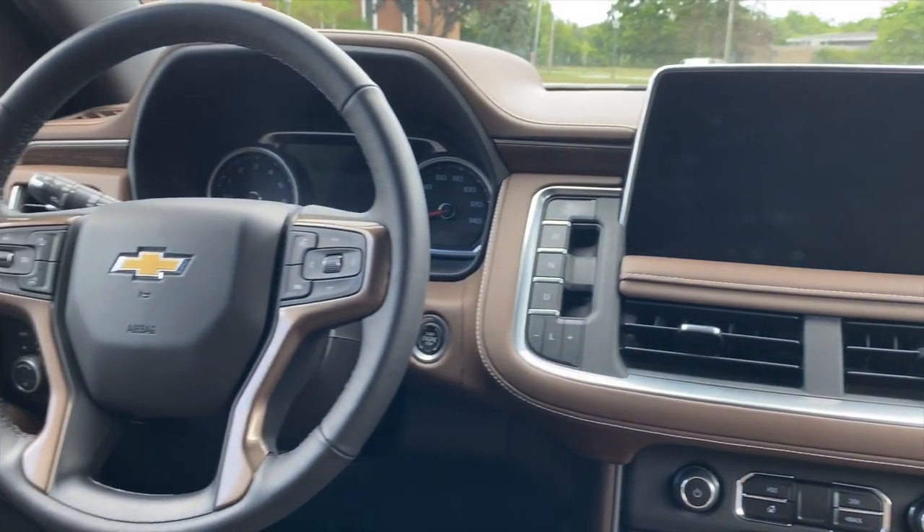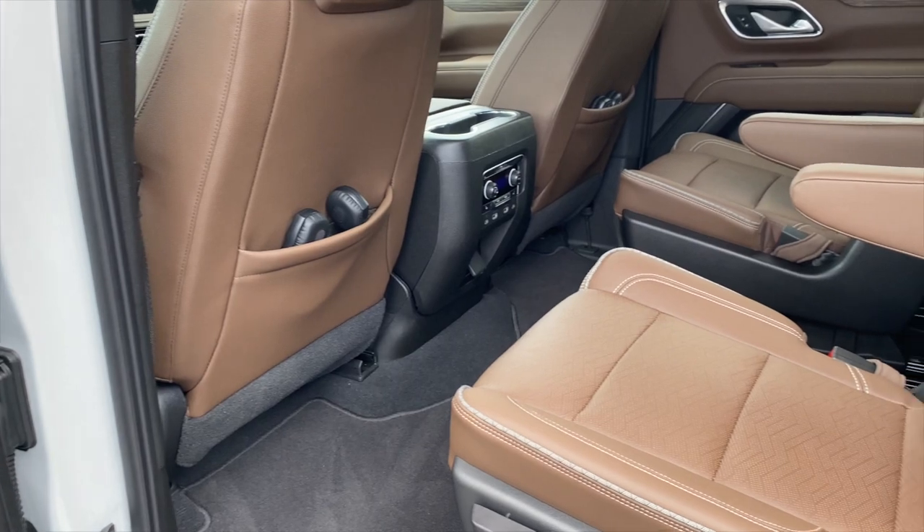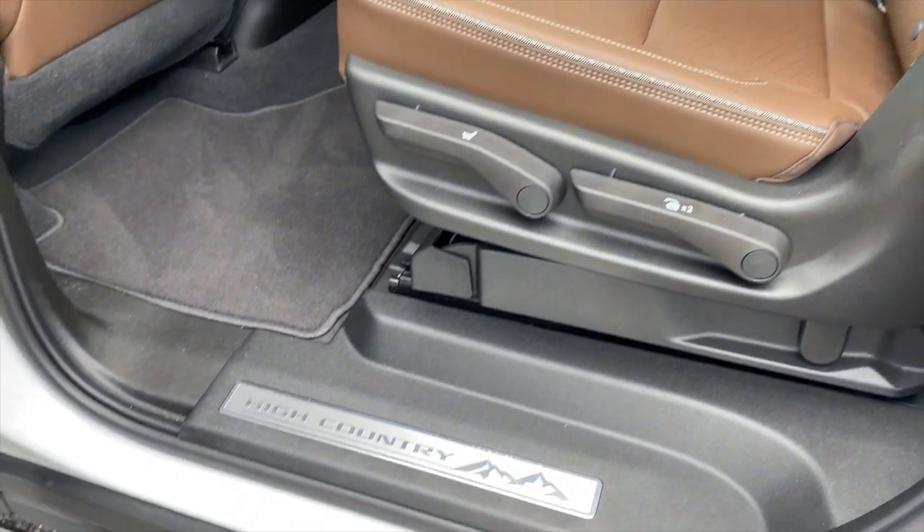While not a luxury vehicle in the traditional sense, the redesigned Suburban is more comfortable than ever before, and at $85,000 for this High Country trim, it better be.